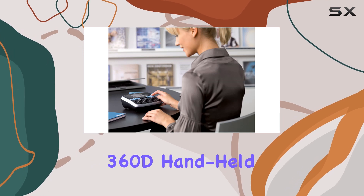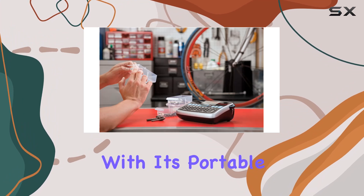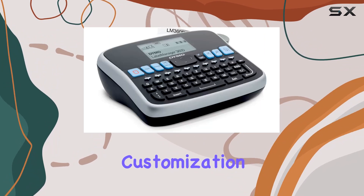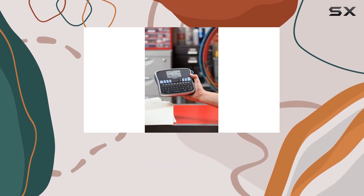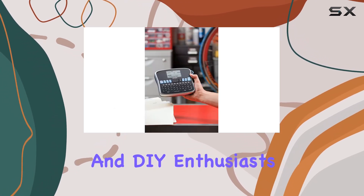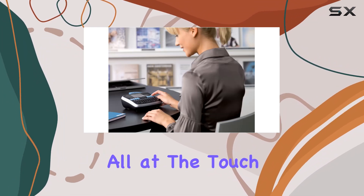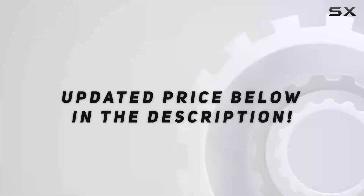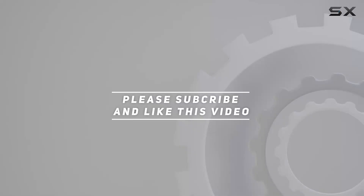In conclusion, the DYMO LabelManager 360D handheld label maker is a game changer in the world of organization. With its portable design, versatile customization options, and seamless compatibility, it's the ultimate labeling solution for professionals and DIY enthusiasts alike. Say goodbye to clutter and hello to organization — all at the touch of a button. Check out the video description for the updated price, and thank you for watching!